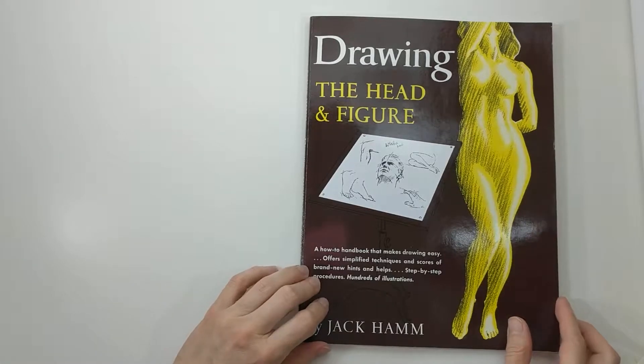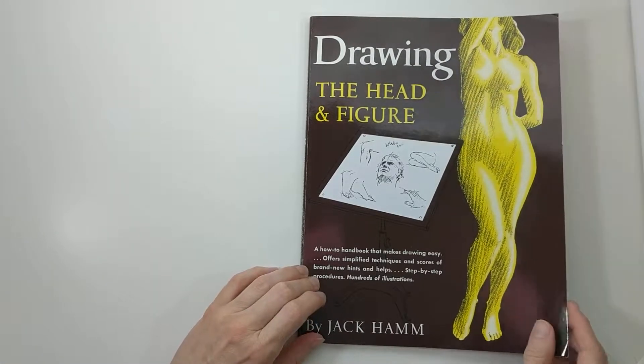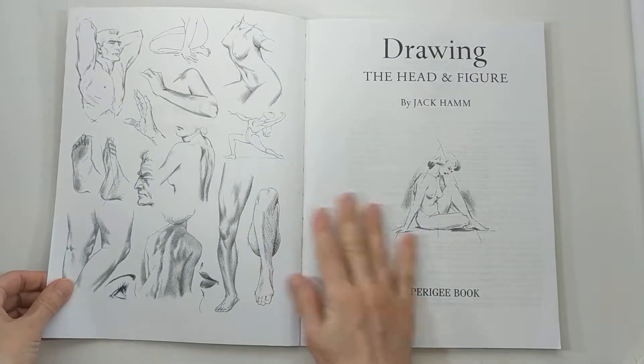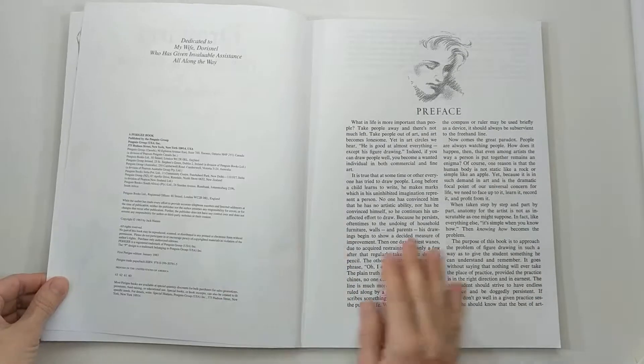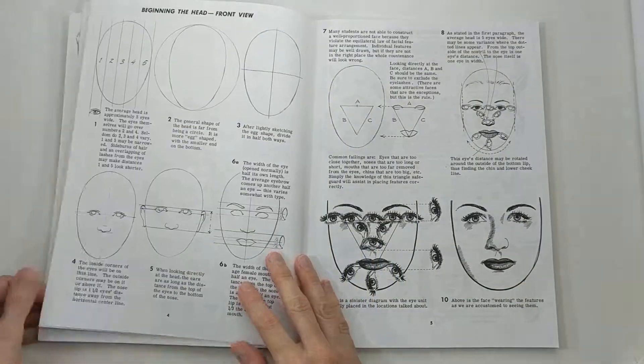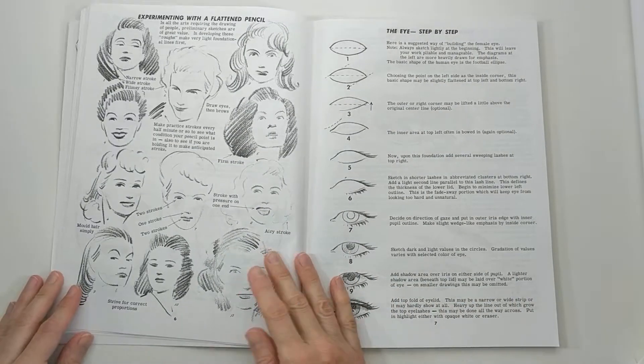Today I'm going to flip through and review Drawing the Head and Figure by Jack Hamm. This book was originally published in 1963 and is now a reprint by Penguin Publishing in paperback.